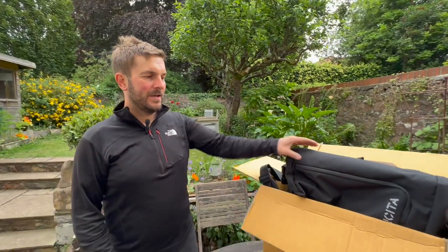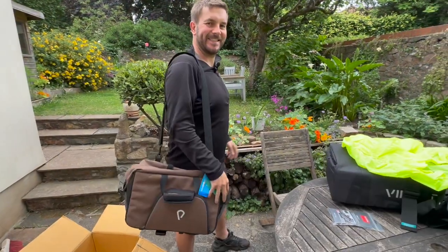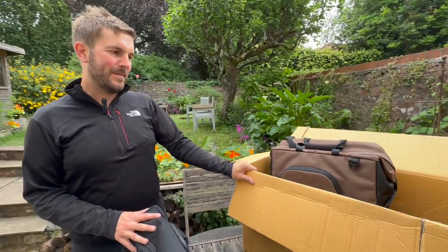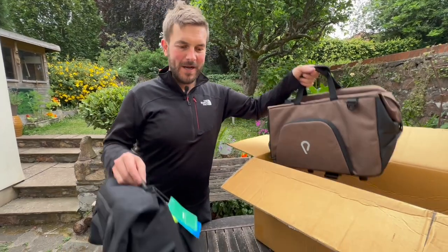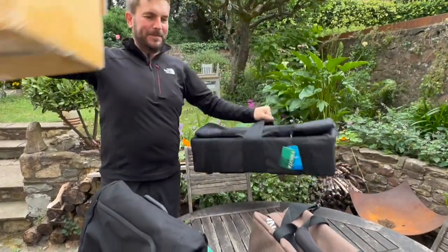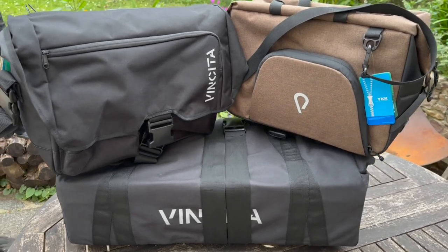Hi, I'm Paul from VeloX and Christmas has come early. We have been fortunate enough to be gifted some bags from a popular brand called Vincita. We've been given this box because of our YouTube efforts — they maybe recognized me doing stupid stuff on the Brompton and given us free bags to try out. One, two, and then there's three. How lucky are we — not just to try, but actually to keep and review.